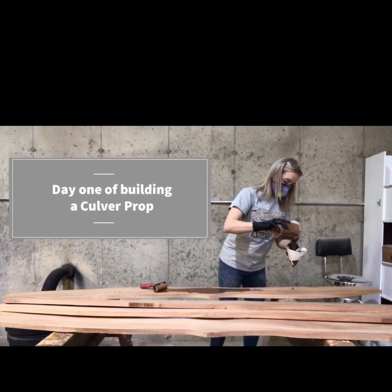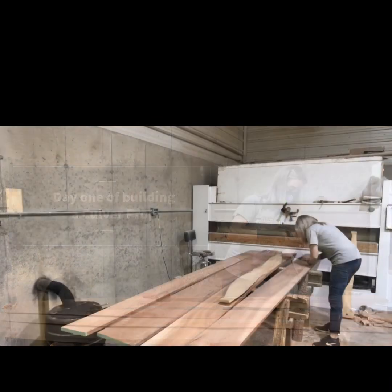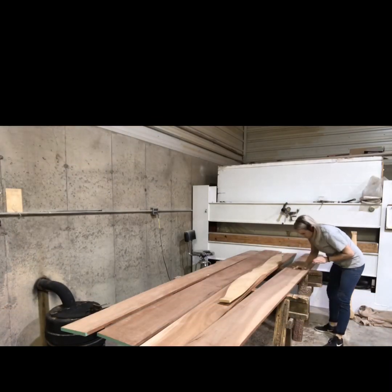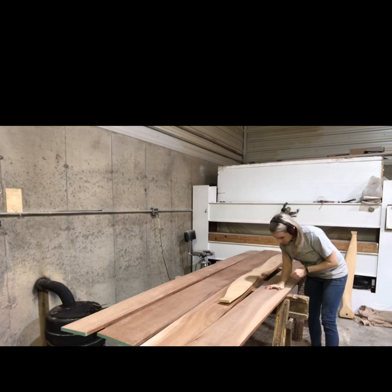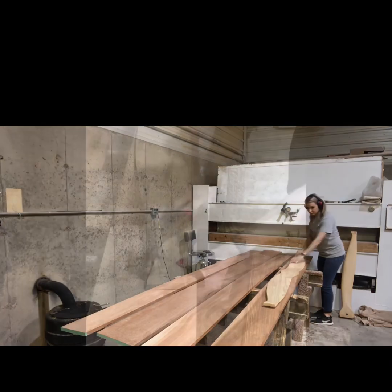I got asked to do a series on how we make our propellers one day at a time, so here's day one. This prop is made out of mahogany. The very first thing I do is check all the boards for any defects, any knots, any cracks, anything like that that would make it non-airworthy.